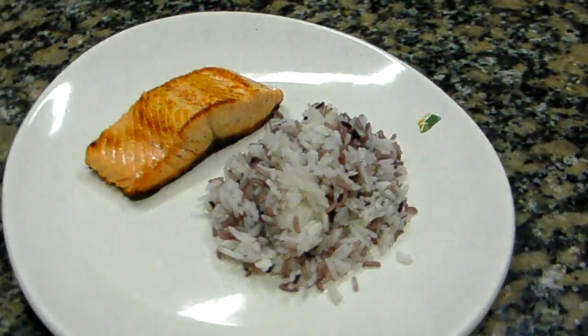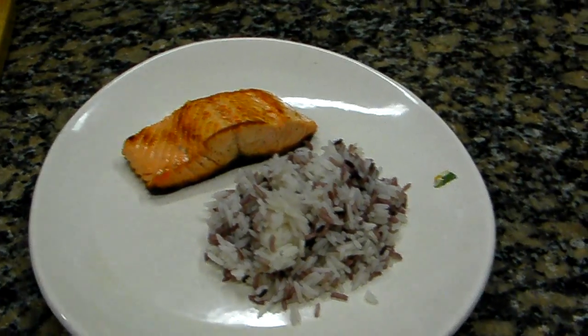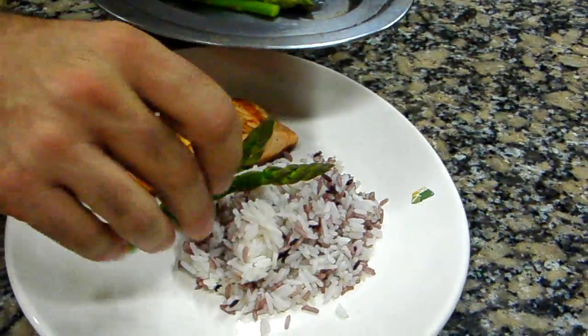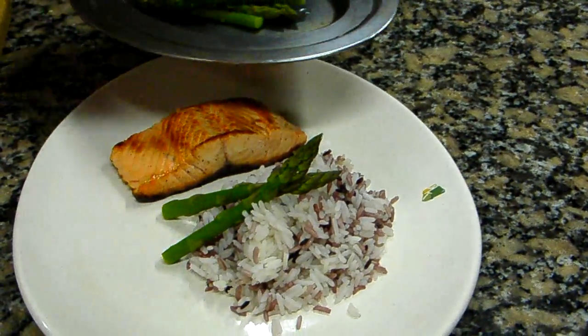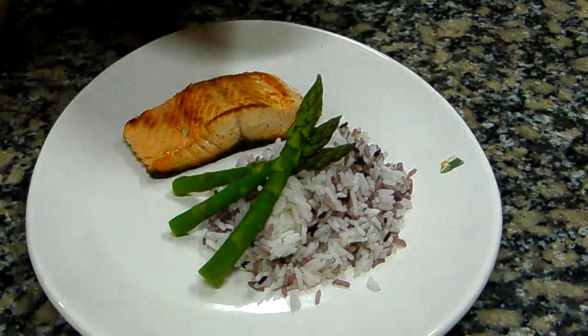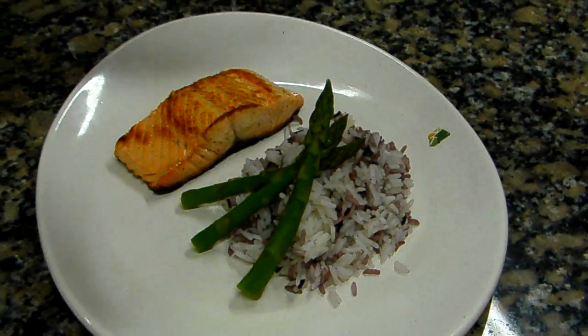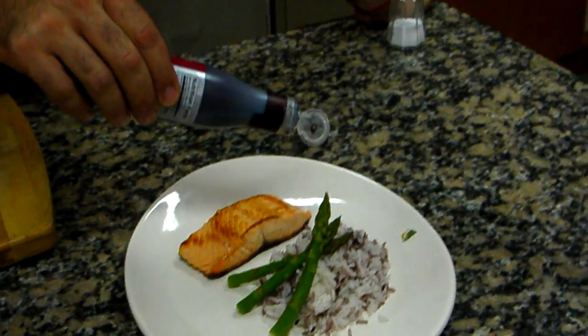Like this. And we are going to use some asparagus. Like that. On the final touch is some Mandarano balsamic glaze.